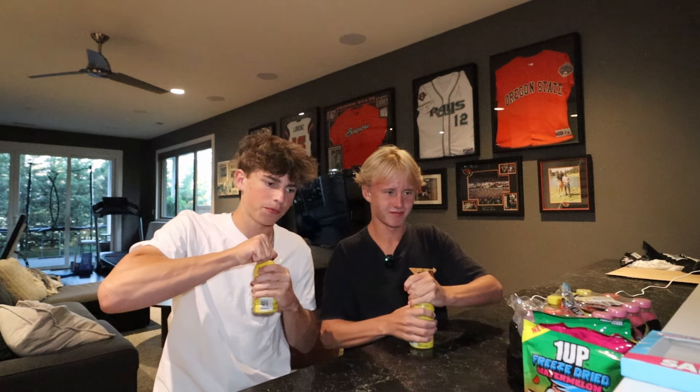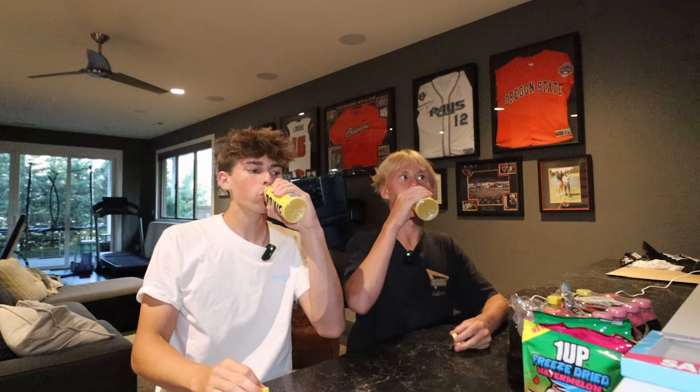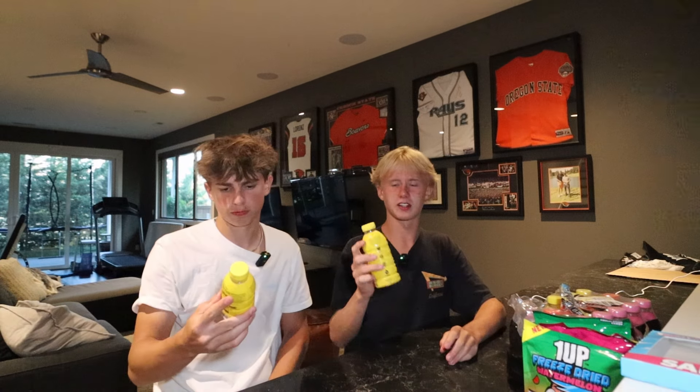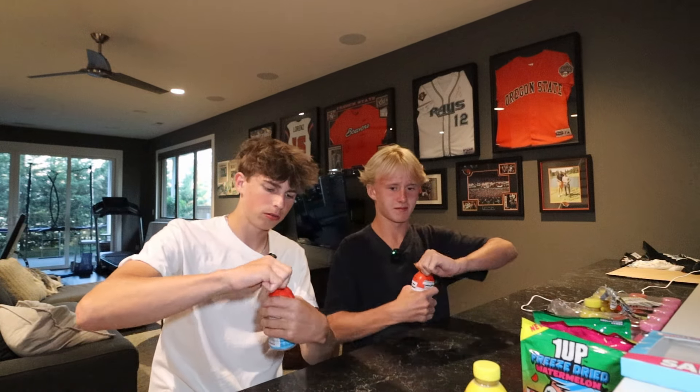Now to wash all that down, we got some Prime — these are like mini bottles. Starting off with the lemonade. Smells good. This tastes like normal lemonade but it's a lot sweeter. I give it a 7.5 out of ten, nothing wrong with it. I also give it a 7.5 out of ten.